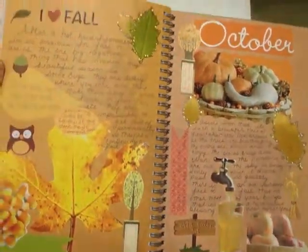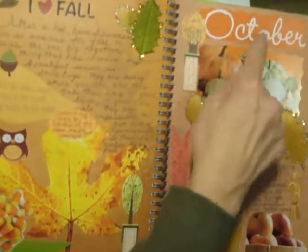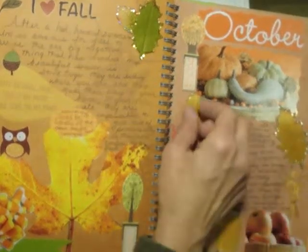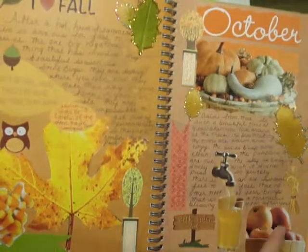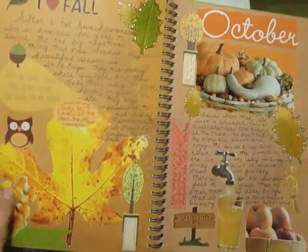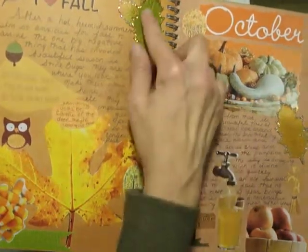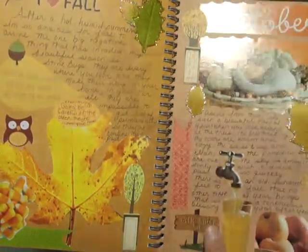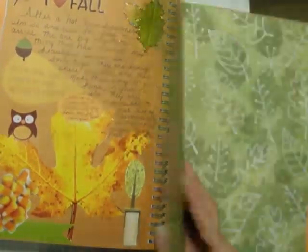This one here is my fall page. This is just a picture cut out from a magazine, same with the words there. These leaves were just some embellishments that I had at home. The apples and the leaf and the candy over here are cut out from magazines. A lot of these I just had some stash in my craft room and I just kind of added to it and wrote about fall and why I like fall.